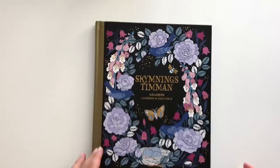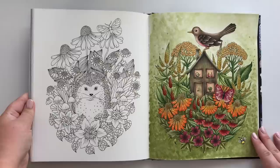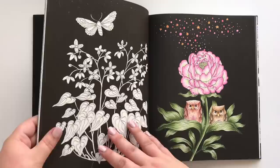This is Skymlingstimen, or Nightfall, by Maria Trolle. I don't have too much in this one, but I do have a few pieces and some works in progress. I don't think that's a surprise to anyone anymore. I know I have at least one finished page — there we go: The Owls. This one I haven't colored in in a while, and that's a crime.